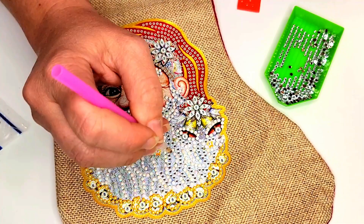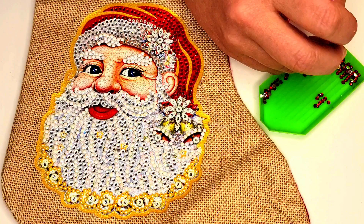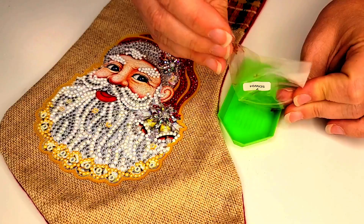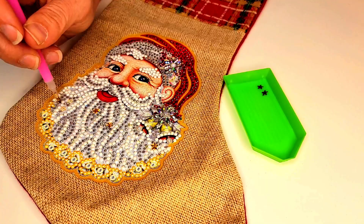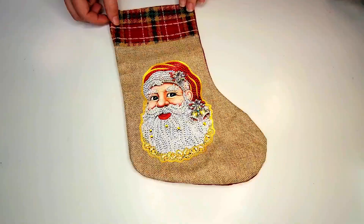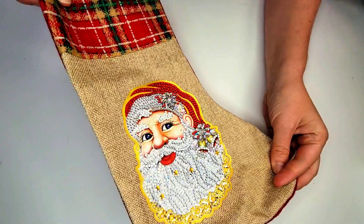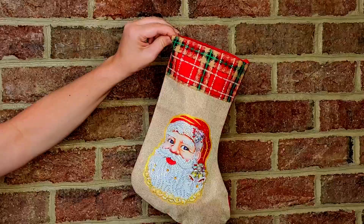We know you'll be hooked after your first time Diamond Painting, so we're giving one away for free! Be sure to claim your free limited edition Diamond Painting Christmas Stocking Kit that includes all the beautiful diamonds and everything you'll need to complete your project. Try Diamond Painting free before we completely sell out. Just cover the small shipping fee and enjoy your free Diamond Painting Christmas Stocking Kit from Shimmer Stitch!